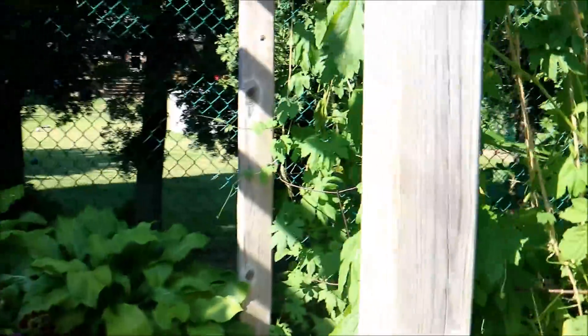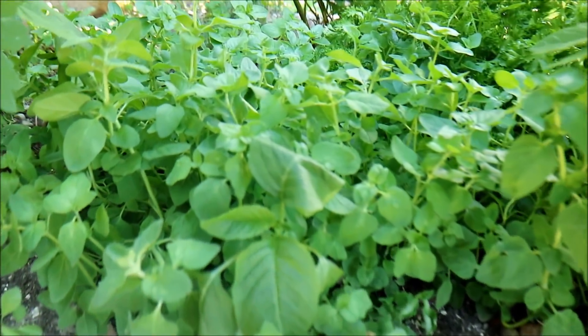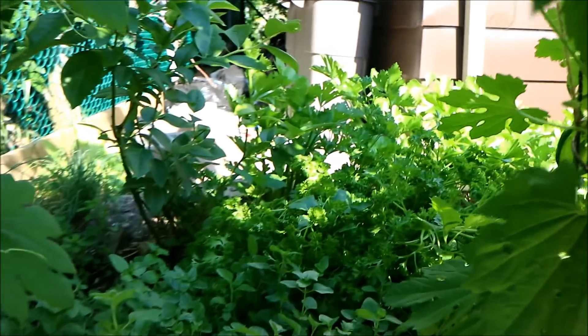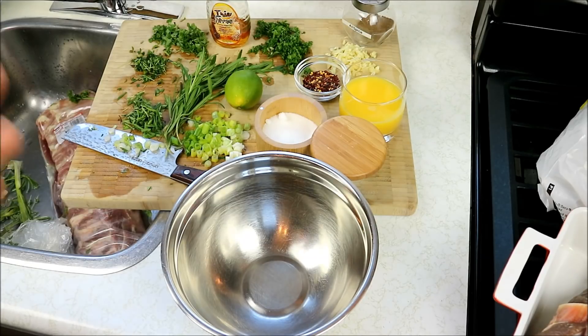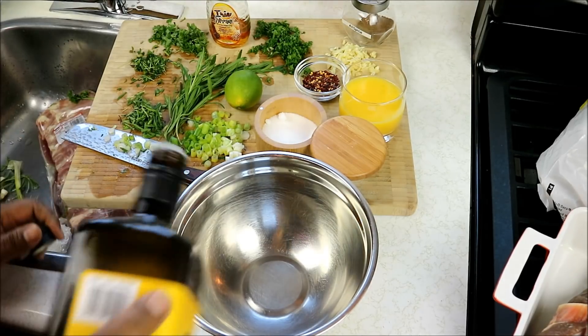And over here we've got that oregano, so I'm going to grab some of that as well. That's all going to go into seasoning of the goat. The first thing we're going to do is make this sort of marinade — a liquid marinade that we're going to brush onto the goat as it grills off.